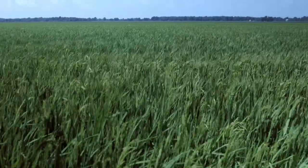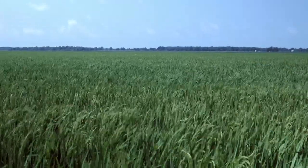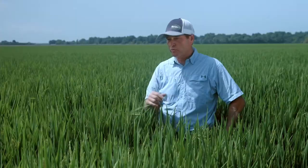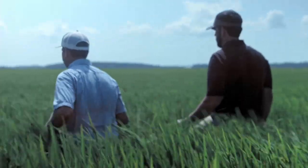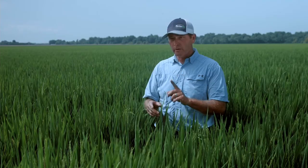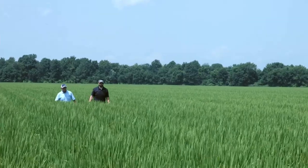This field of Horizon Ag's CLL 16 was planted at around 55 pounds an acre, and we put out a pre-plant blend according to what the soil test suggests. On our nitrogen, we tend to follow a modified version of Arkansas's recommendations. At flood up, or when we start watering our furrow irrigated rice, we'll apply 200 pounds of urea. Then 21 days later, I apply 100 pounds of urea. And then on the 28th day after the original 200 pounds, I apply 50 pounds of urea.